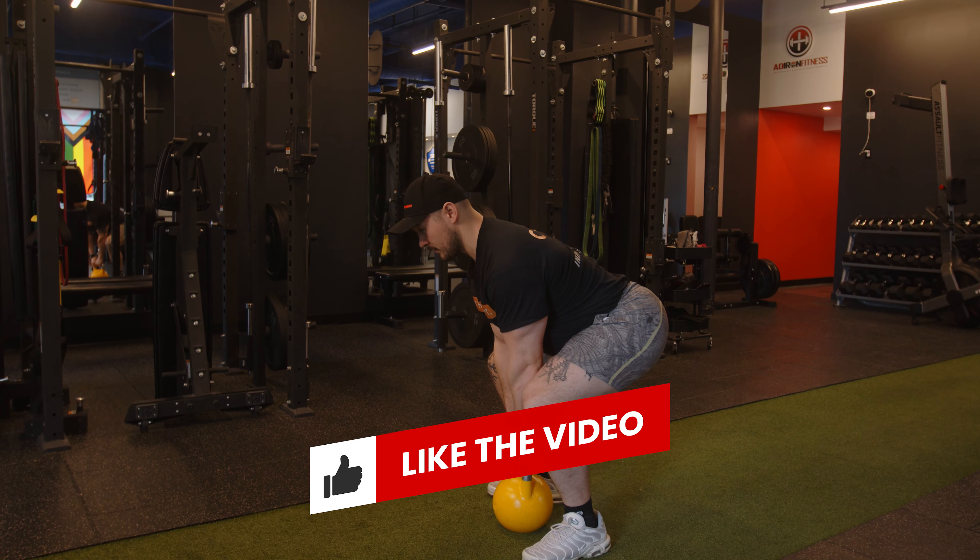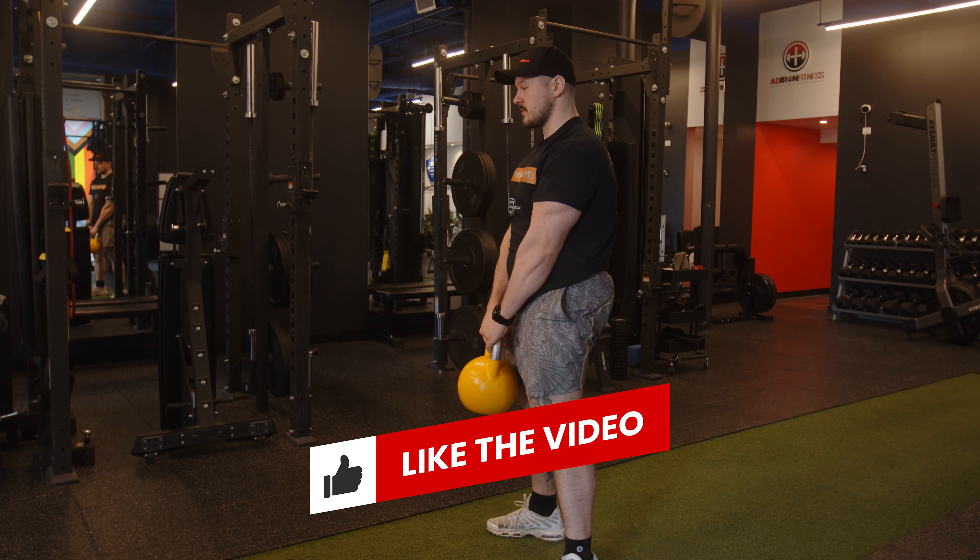I would really practice that deadlift movement a lot until you feel very comfortable and you've strengthened your hamstrings, your glutes, and your core, because that's going to be important when we start to move ballistically and actually throw the kettlebell around.